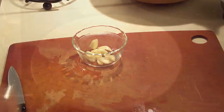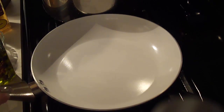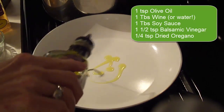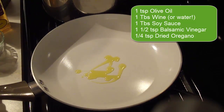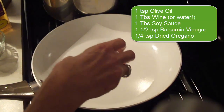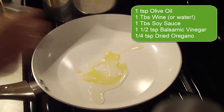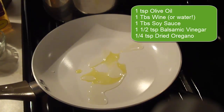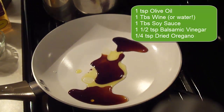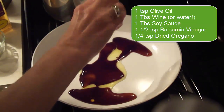Now we'll go over to the stove. Before the mushrooms go in the pan we have some other things to put in. The first thing is just a teaspoon of olive oil — about that much. Then I have a tablespoon of wine; it's better if it's red wine but I only have white wine. If you don't have any wine in the house, use a tablespoon of oil. Then one tablespoon of soy sauce.